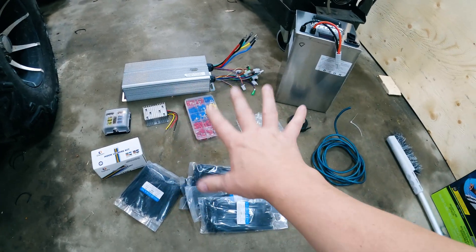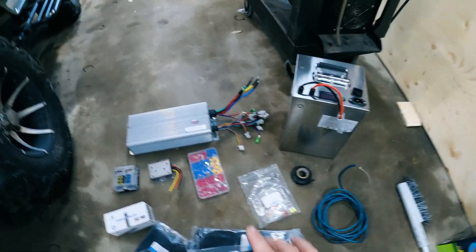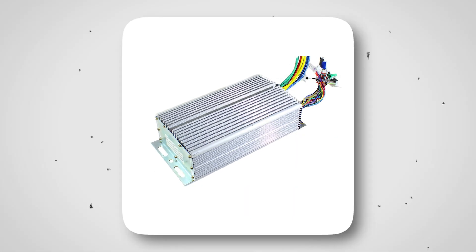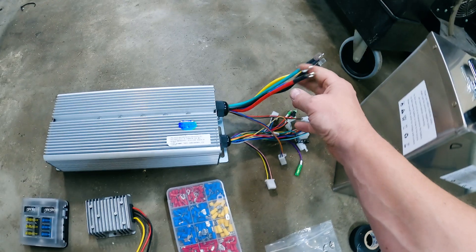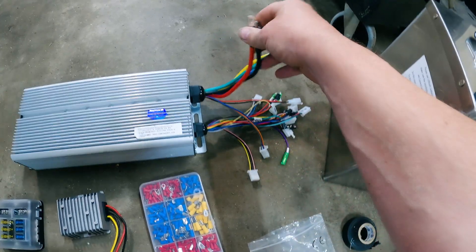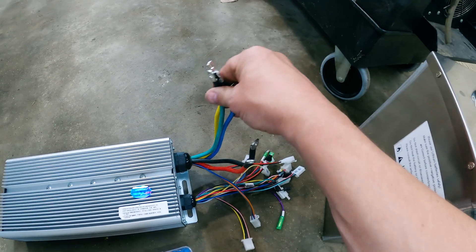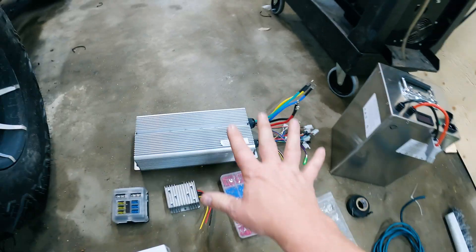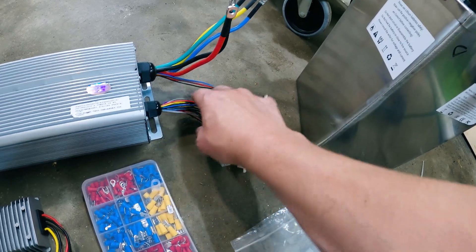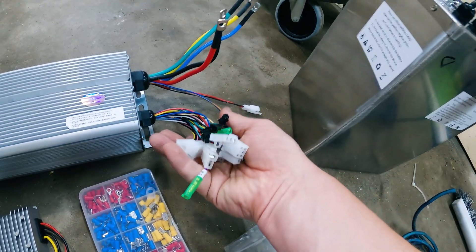Let me walk you through what all of this is. Starting up at the top here, this is a 3,000-watt DC motor controller. It runs on 60 volts — our motor is a 60-volt motor, so it'll take 60 volts in and feed that out to the motor to drive it. There are a number of connectors here which will connect up to gas pedals, ignition switches, and that sort of thing.